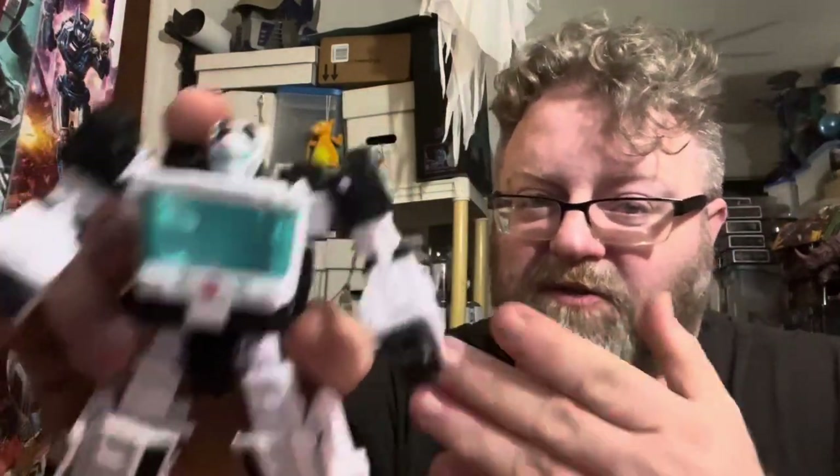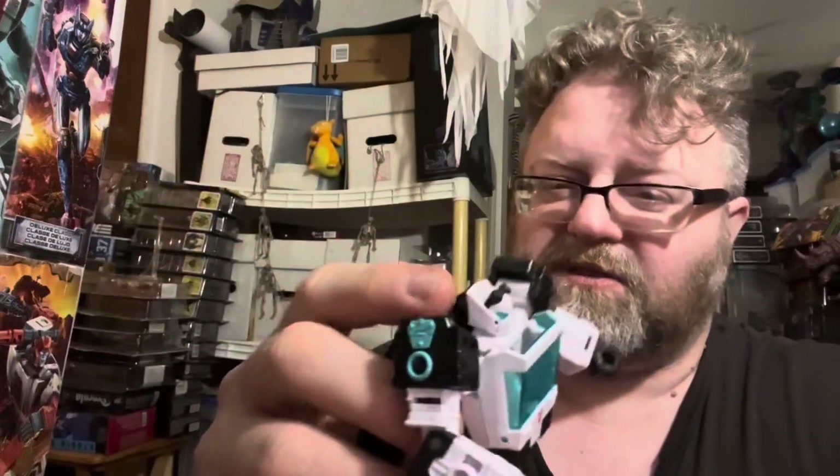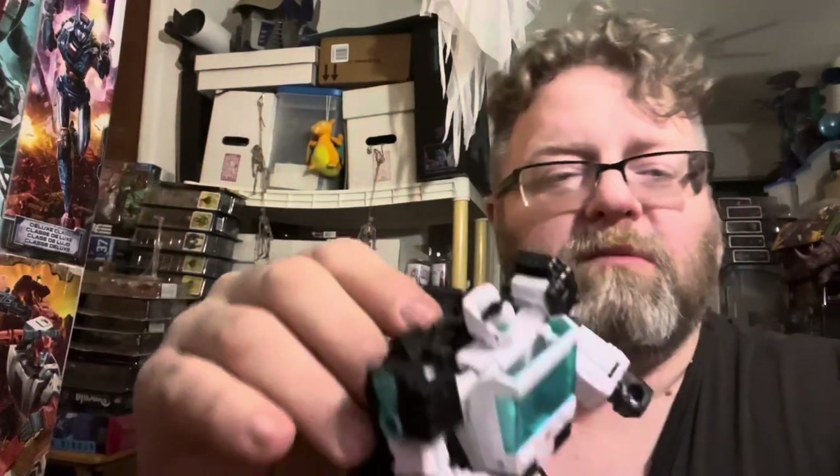I'm excited to see what Toy Hacks is gonna do for him and the other figures from the set. 8 out of 10. If you like this figure, like this review. If you have the original Auto Trooper BotCon exclusives or TFCon exclusives — let me know in the comments down below. Like, share, subscribe, whack that bell for notifications, and just remember — keep those toy aisles open. I'll see you guys next time, later!